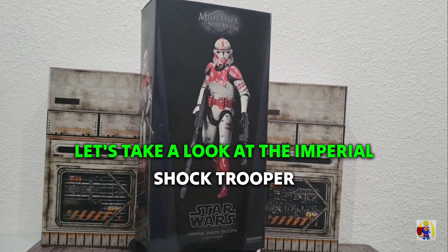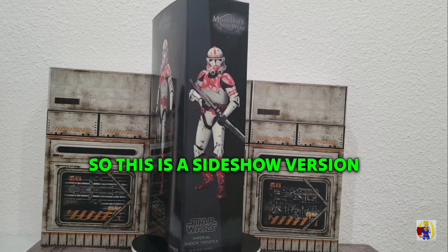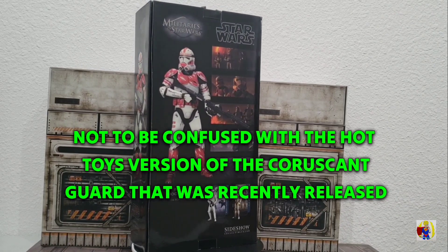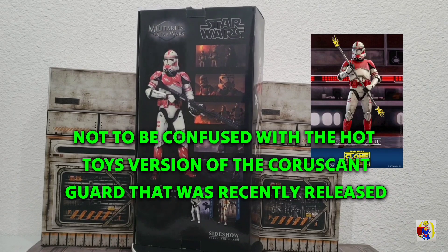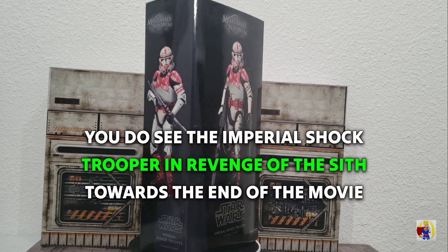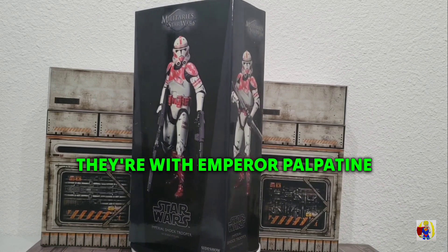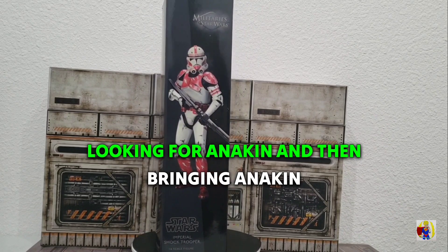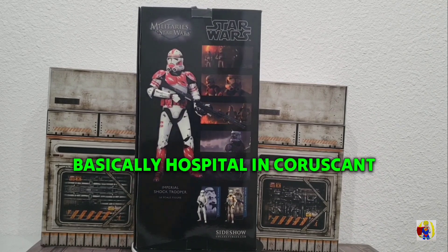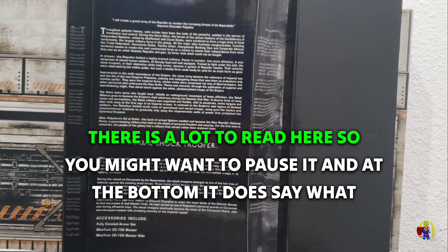Let's take a look at the Imperial Shock Trooper released by Sideshow. This is a Sideshow version, not to be confused with the Hot Toys version. You do see the Imperial Shock Trooper in Revenge of the Sith towards the end of the movie, where they're with Emperor Palpatine looking for Anakin and then bringing Anakin to the hospital in Coruscant.